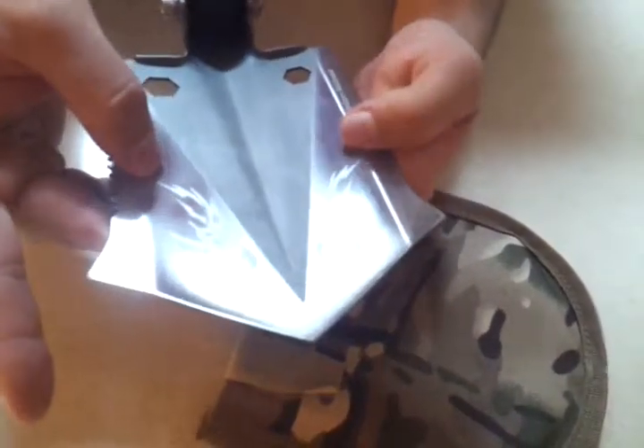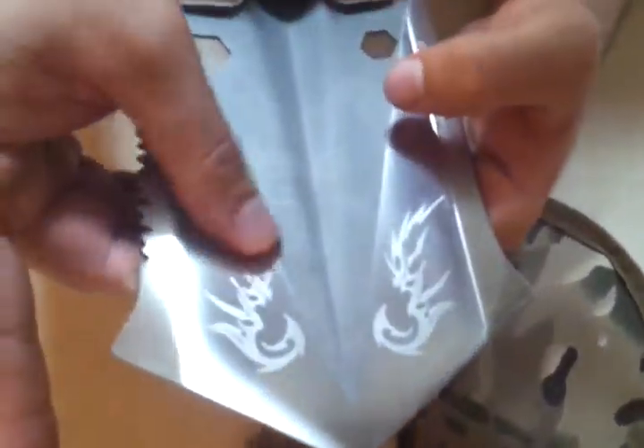On this side you have a saw. Of course you have your shovel here — a really nice, it looks like a laser etched design.